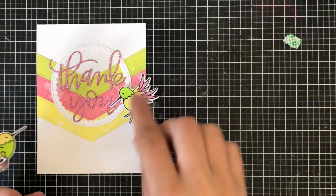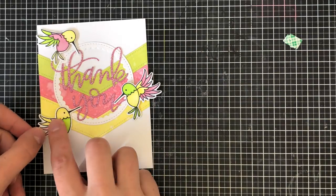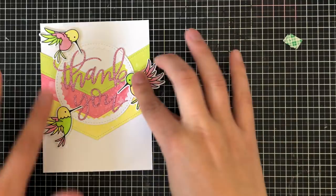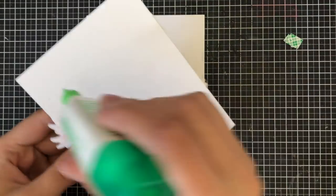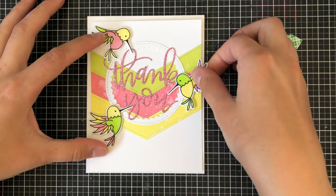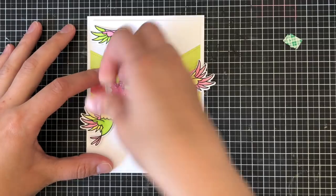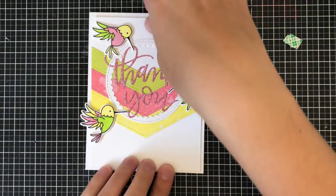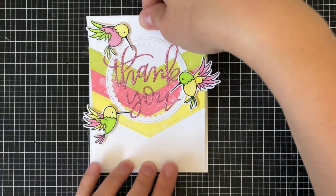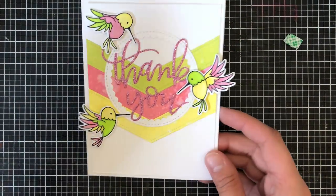Then I'm going to simply add the hummingbirds around the card. You'll notice that my card focuses a lot on threes — threes are appealing to the eye. I have the three arrows, three hummingbirds, and three different colors, and that's just going to make everything quite appealing. I've now attached that to the card base, which measures four and a quarter by five and a half, and the card is all finished.